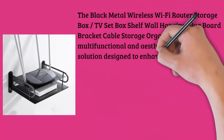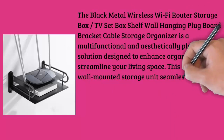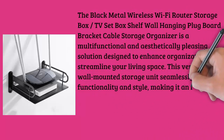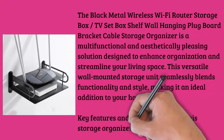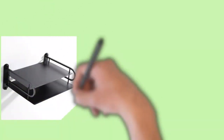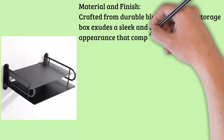Key features and characteristics of this storage organizer include material and finish. Crafted from durable black metal, this storage box exudes a sleek and contemporary appearance that complements various interior decor styles. The matte black finish adds a touch of sophistication to any room.